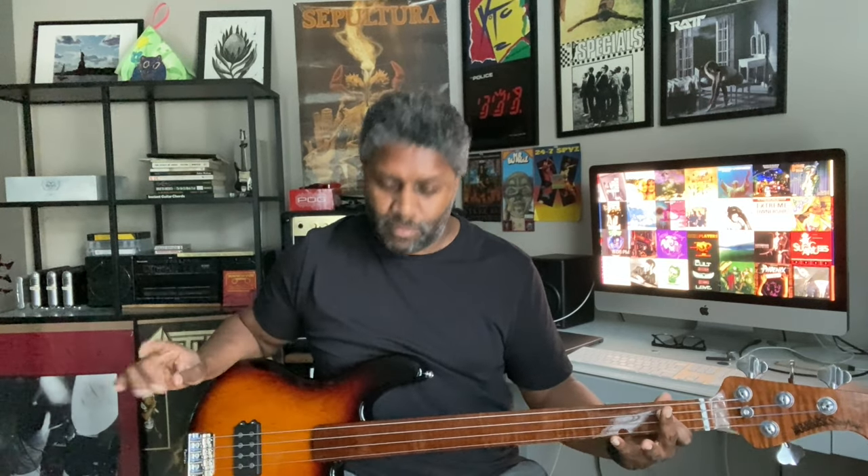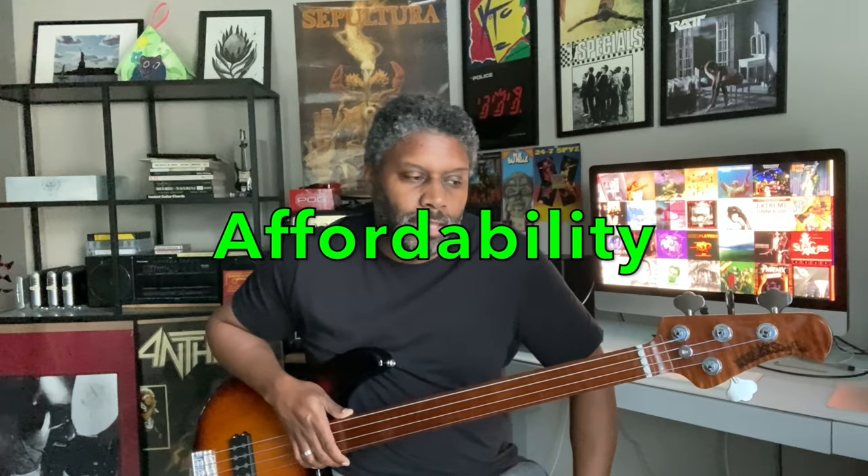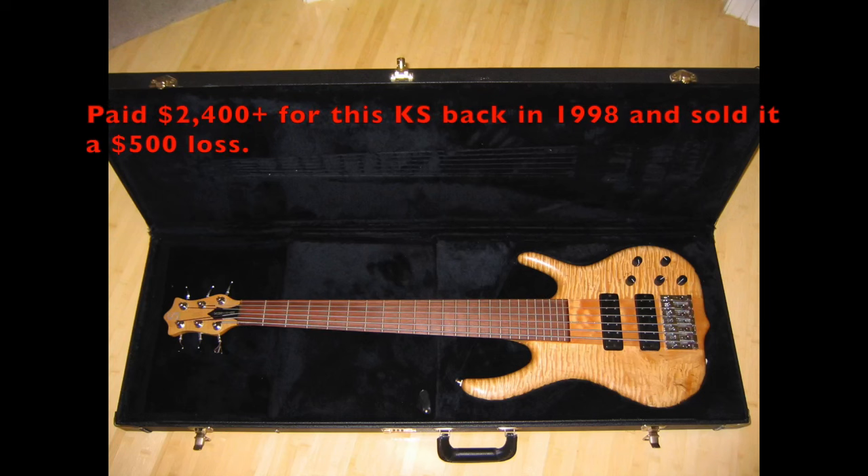The number one reason — there are many reasons, but here's number one. They have a timeless design, but number one is affordability, really. The instrument you're looking at here is an Ernie Ball Family Reserve Fretless Stingray. It's the most expensive bass I've ever purchased, but I've been close to this price with other basses — like a Ken Smith, a vintage B bass for $2,000, but I really scored on that.